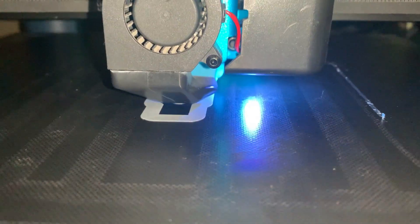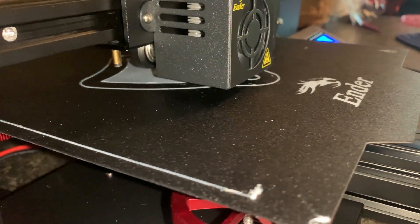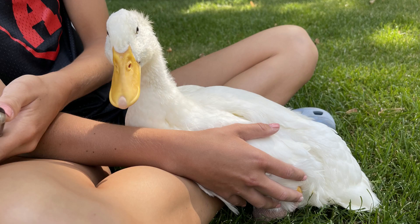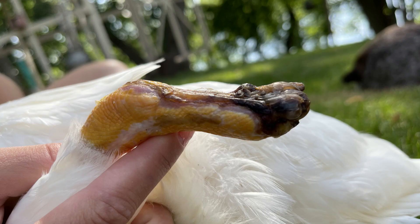With the project defined as a largely 3D printed solution on a fast timeline, the goal was to ultimately get the duck walking like the other ducks as fast as possible. With the problem of living two hours away from the duck, I completely relied on measurements and dimensions taken from the owners.